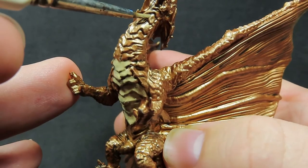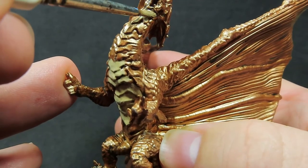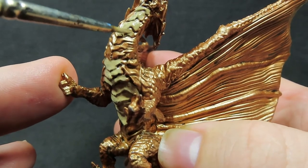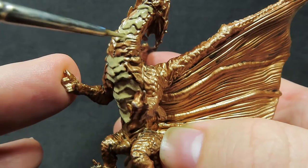Now this is, of course, a metallic color — which I know a metallic dragon seems like it should be all metallic — but I want to add a little bit of visual interest. And I think giving it some other colors is going to help out with this.